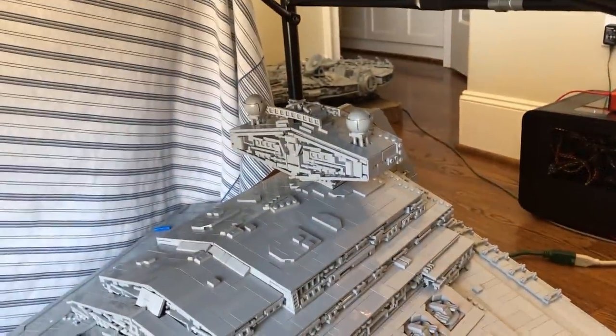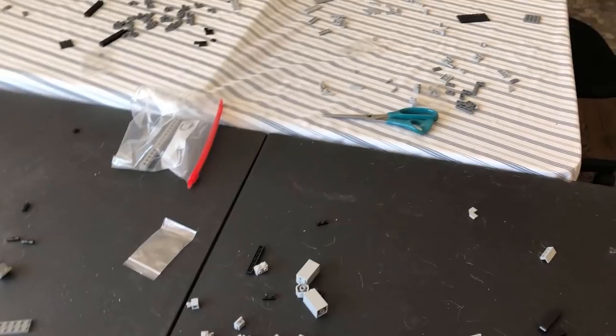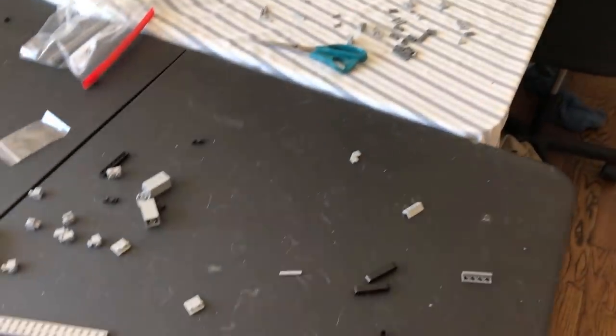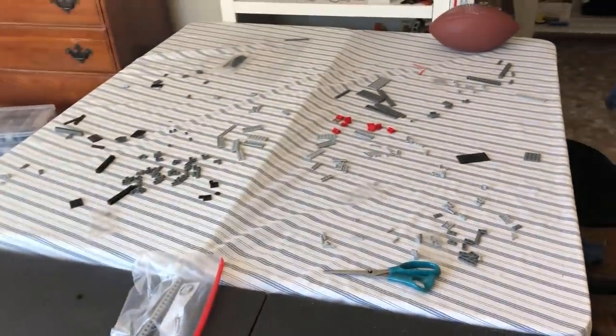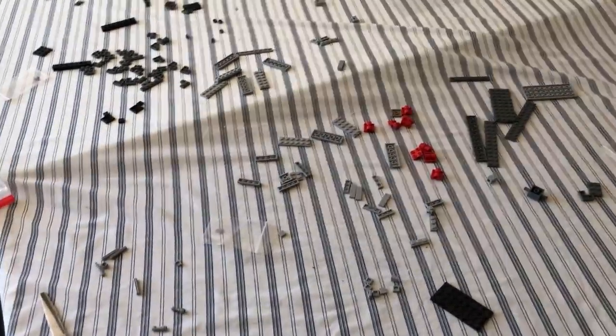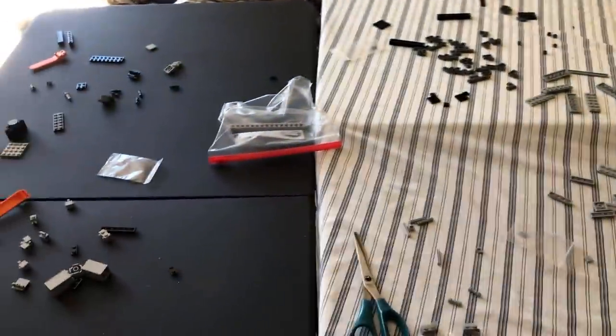Well, it's finally complete, and I have a lot of leftover pieces. I don't know how much of this is due to human error, or if the instructions just have a lot more extra pieces than really needed. I don't know. I don't care. It's finished.